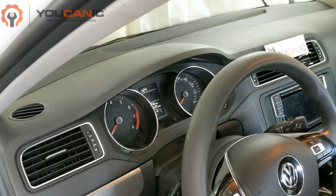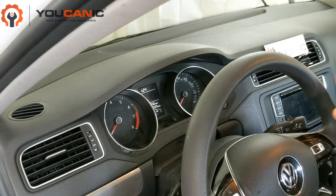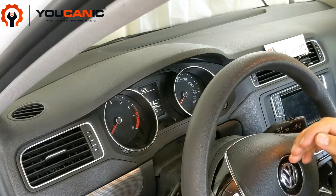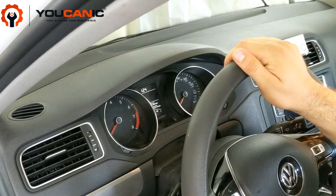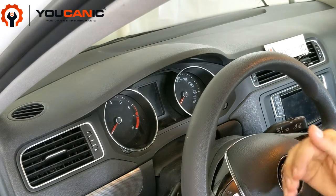The first thing we need to do is get an OBD2 scanner. The codes for the check engine light are stored in the engine control unit. You can use a generic OBD2 scanner — you don't necessarily need a manufacturer-specific one. Most OBD2 scanners will read the check engine codes, but a manufacturer-specific scanner is better because you may get more codes and a better description of the fault code.